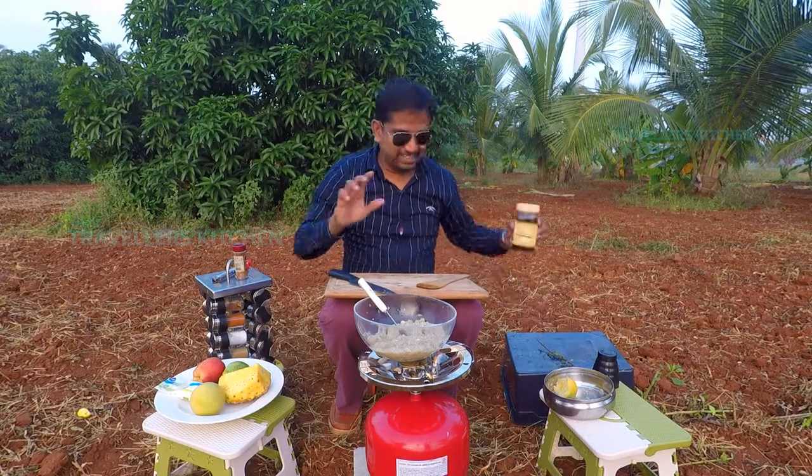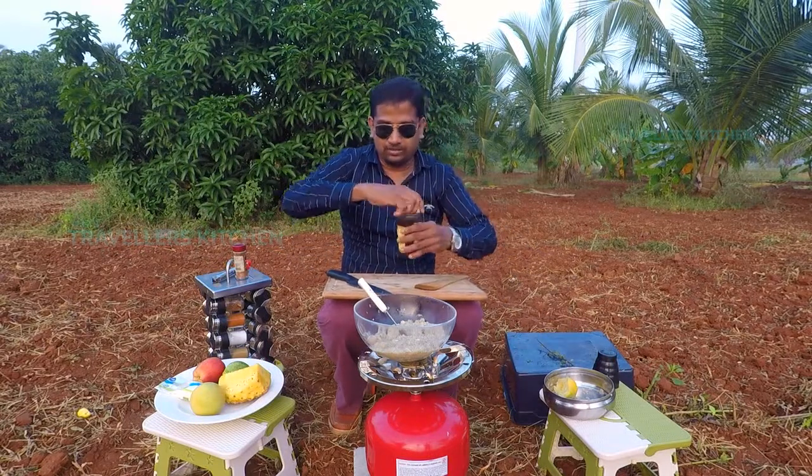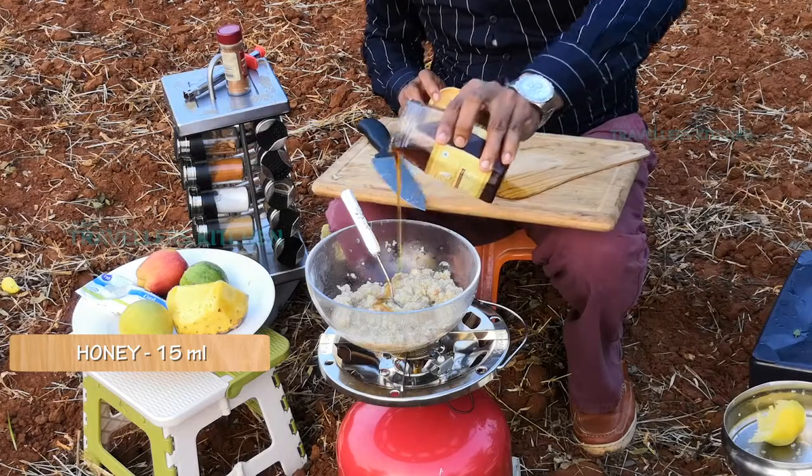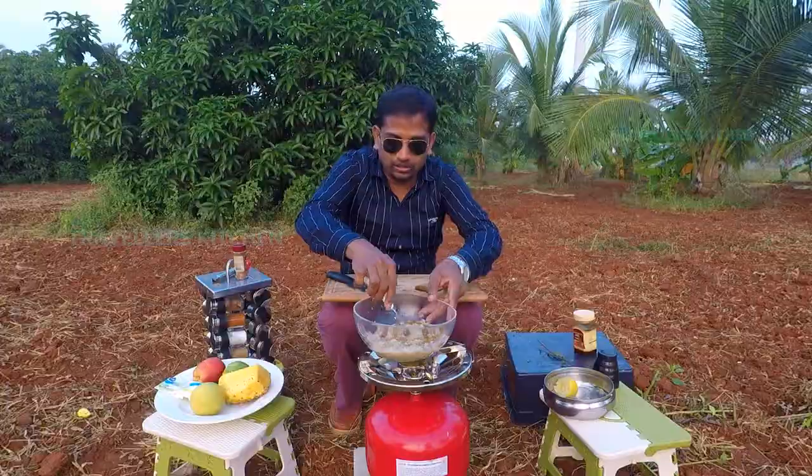Next, honey. Very simple, very easy, very quick. There is honey.